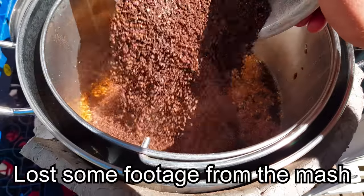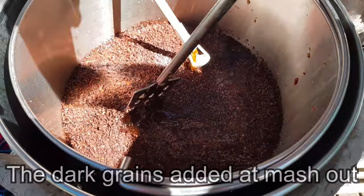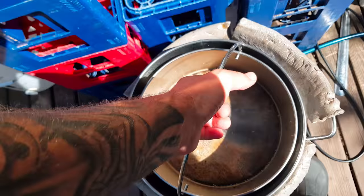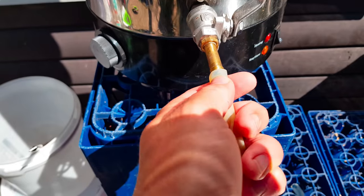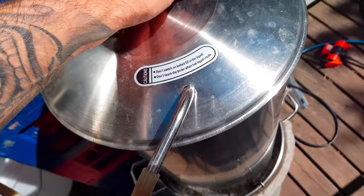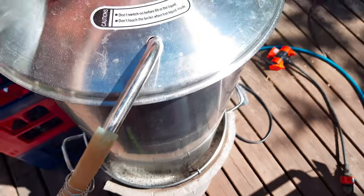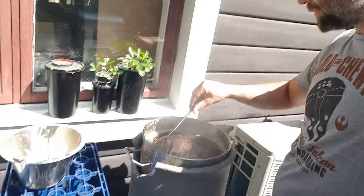Mash out. Let's add the dark grains. Soak them for 15 minutes. The sparge is almost ready. I had a little boil over, but just a little one.